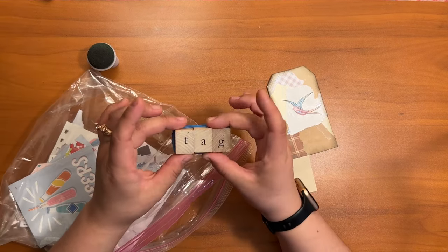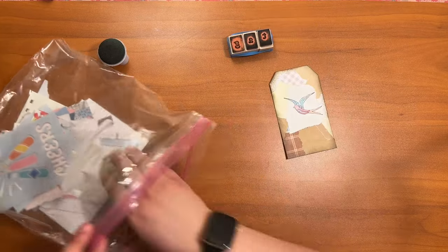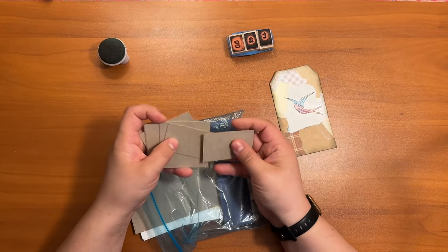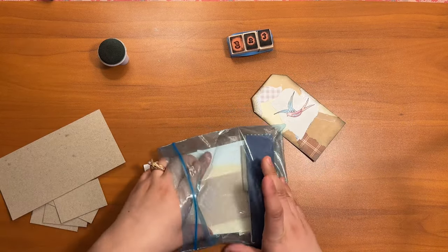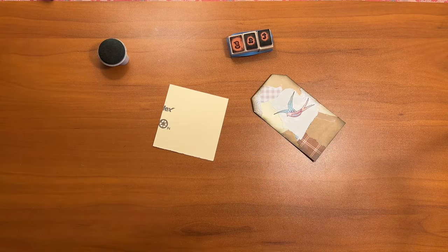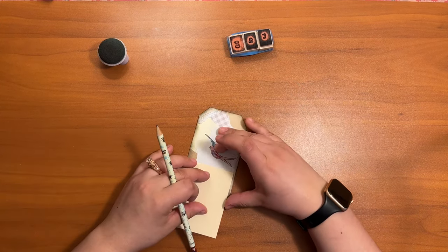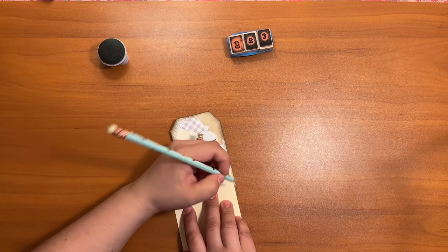I took these three stamps and I bound them together so I don't have to worry about trying to get them to line up. I do have some scraps from when I was making the tags I could use, but it's a little too dark. This is a manila envelope or folder material. I'm going to cut this down — I don't want it to be terribly big — so I know I don't want it to go too much bigger than that.